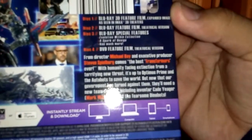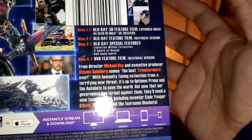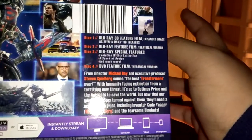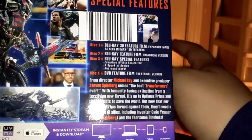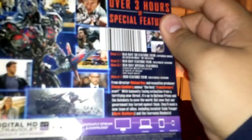Here's the list of special features. And I believe the 3D version is the only one that comes with the IMAX footage. I've heard people say that if you have one of those 3D TVs, you can change the viewing of the film from 3D to 2D — you can just watch the 3D version and then turn your TV back to 2D and it'll just have the film in 2D, so you can watch the IMAX scenes like that if you want to watch them in 2D.